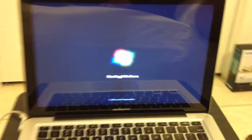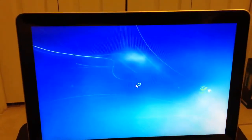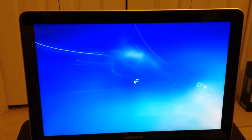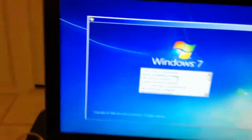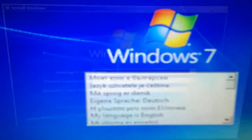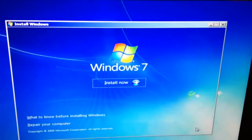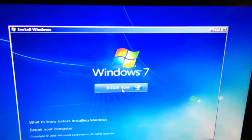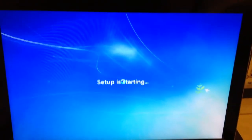After it restarts, it should say 'Windows is loading files.' After it's done loading, Windows will say 'Starting Windows.' A dialog box will come up — pick whatever language you speak. Here in America we speak English, so language is English (US). Click 'Install Now' and it's going to bring up another dialog box.